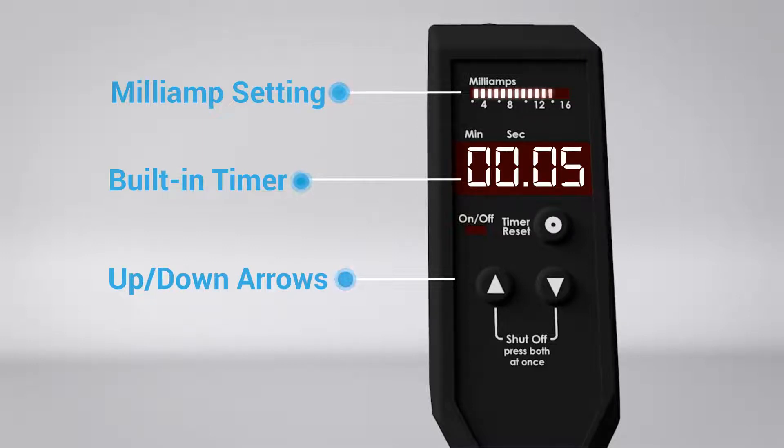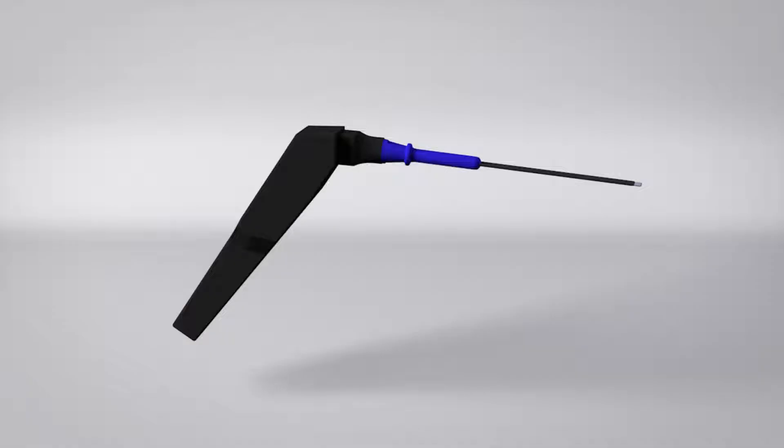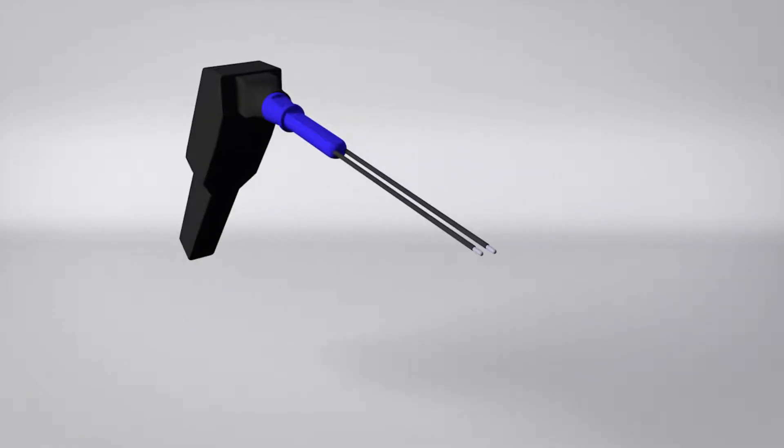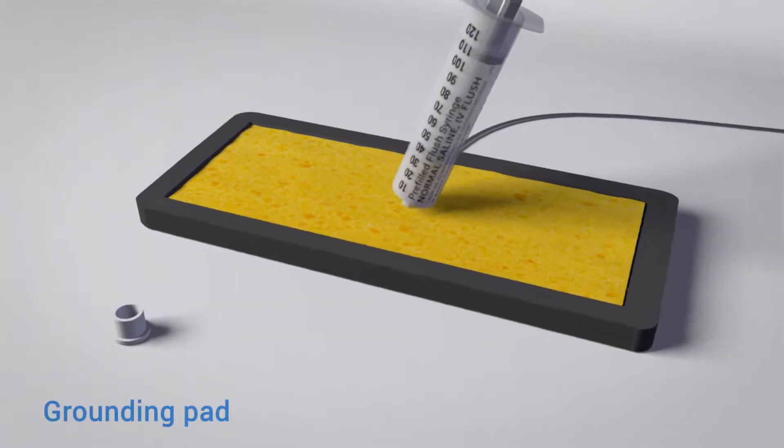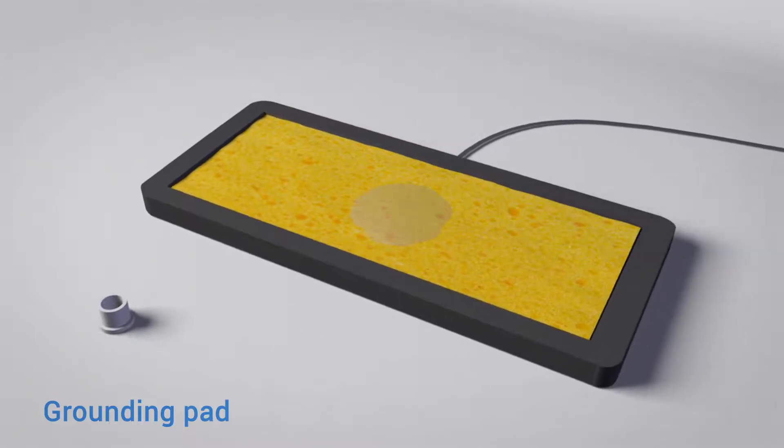Typically, in a sedated patient, the milliamps are increased to 16 for treatment of each hemorrhoid column for three and a half to five minutes. This is the reusable treatment probe that rotates to satisfy the position preference of the provider. A grounding pad with five cc's of saline applied to the pad is required.